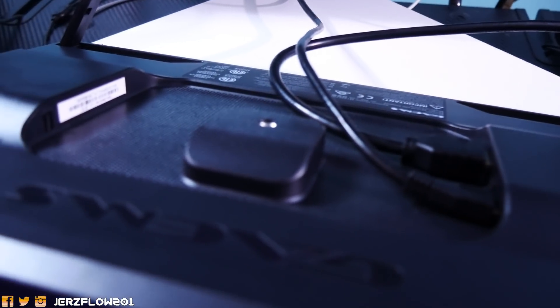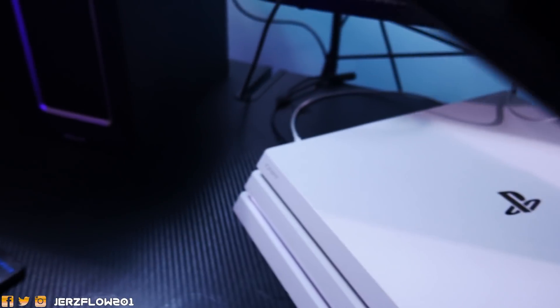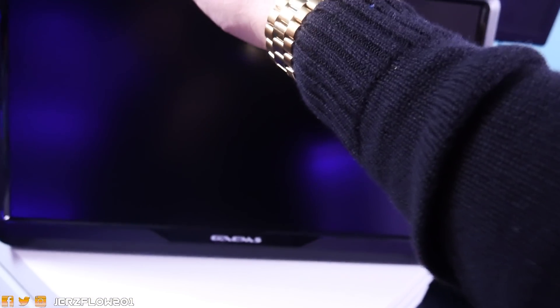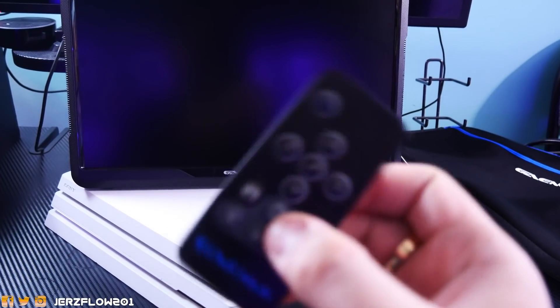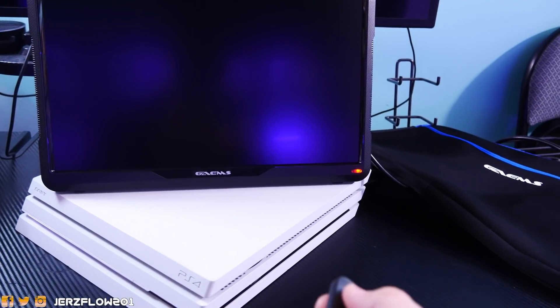The HDMI goes in the back, along with the power adapter and audio input — keep that in mind. It comes with kickstands to prop it up, and the speakers are on the sides. You really don't need headphones, but if you're trying to be discreet — at work or in public — just plug in headphones and go straight to work. Let's turn this bad boy on using the included remote.